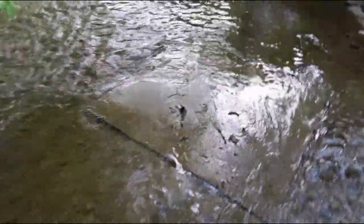Most people would use a trap, but I've never had much luck trapping in the creek for crawdads, so I'm just going to go through and catch them like this.